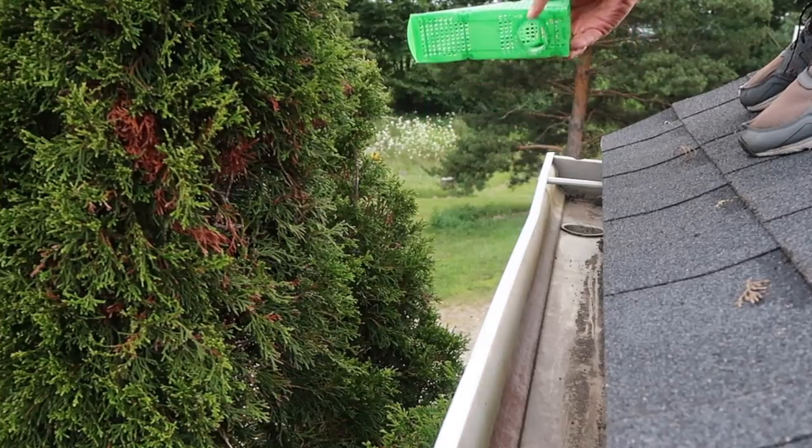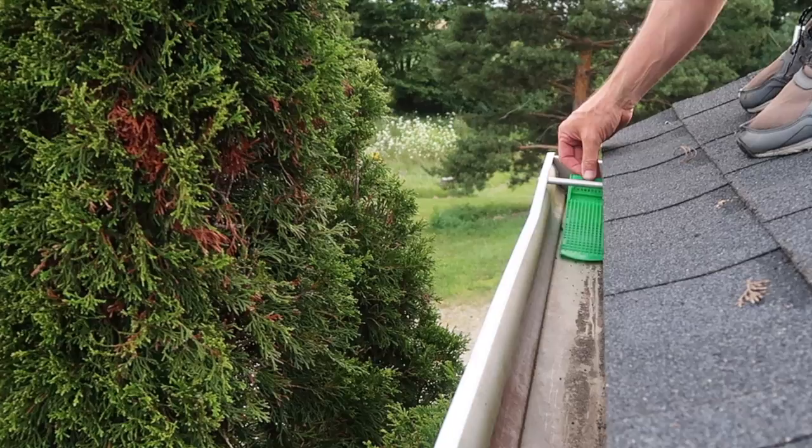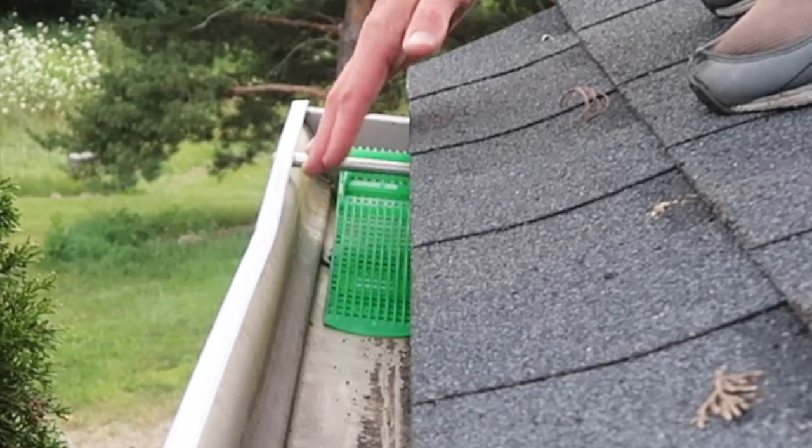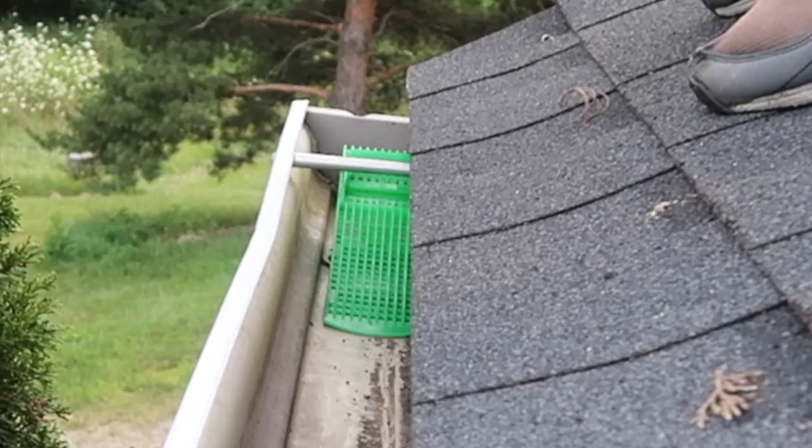I cut about an inch off the bottom — let's see if it fits now. Oh yeah, that was all I needed. So now I'm going to keep an eye on this and see if it clogs with debris or if it lets too much stuff through the downspout.